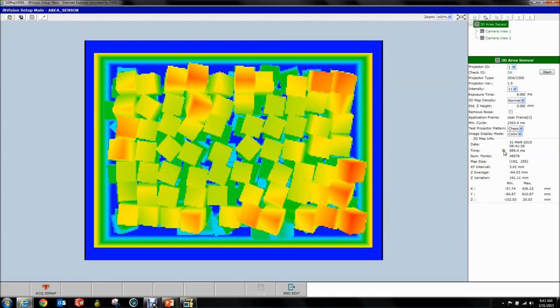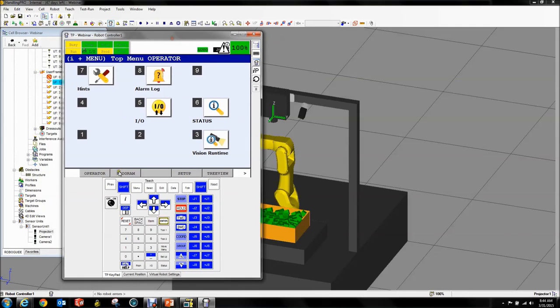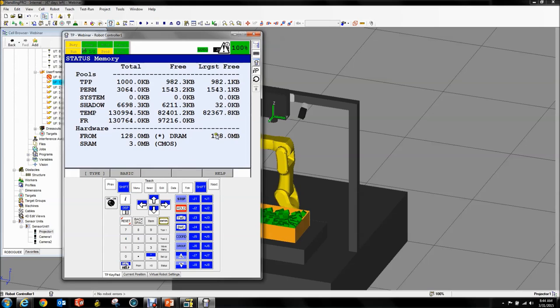You can see a couple of data points about what you just acquired — min and max values, your points count, and how fast you acquired this — it took about a second. Pull up your teach pendant. What we do is go to Next, Menu Next, Status, Memory, then click Detail. Here you have to have 128 megabytes of DRAM. If you bought everything new and did this correctly, this should be in there because you have the high-speed CPU with 128 megabytes DRAM. When we serialized the robot remember I set this to 128 — that's what you need. If it says 64, you don't have enough.